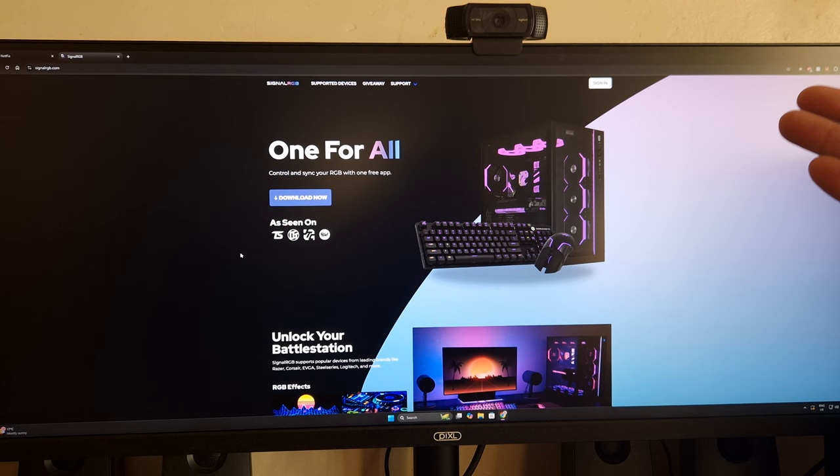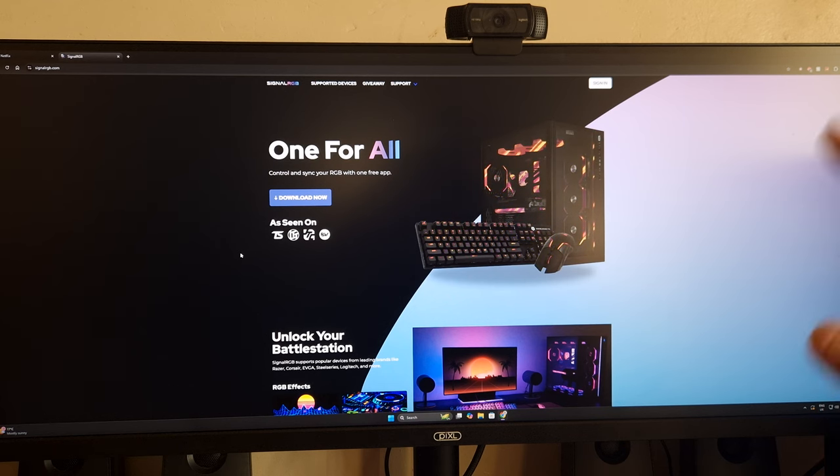If you want software, SignalRGB is probably the best bet because it's compatible with the majority of any PC component, peripherals, anything you could think of. It's very, very good at compatibility for those types of products.